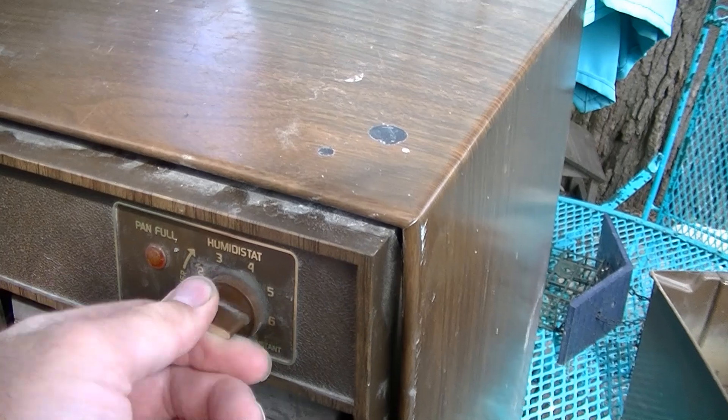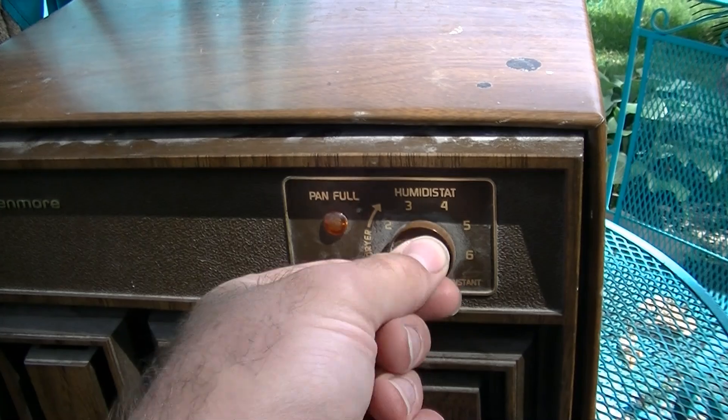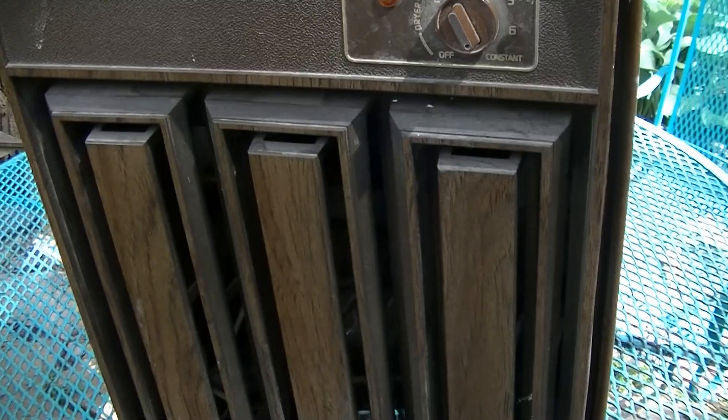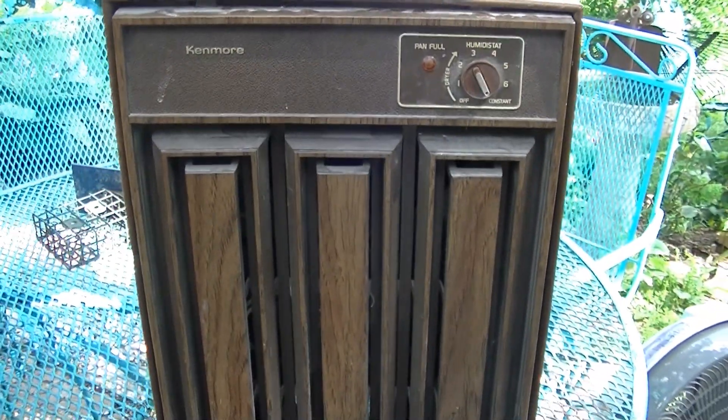You can hear that clicking. Let's try it out. It started. Compressor sounds good. The fan motor might be seized because I don't hear it running. So the compressor is working fine, but I don't feel any air being pulled through it — I think the fan motor has seized. I do hear refrigerant, though.